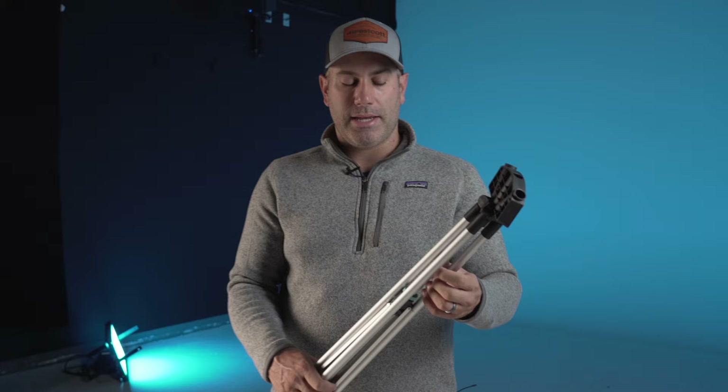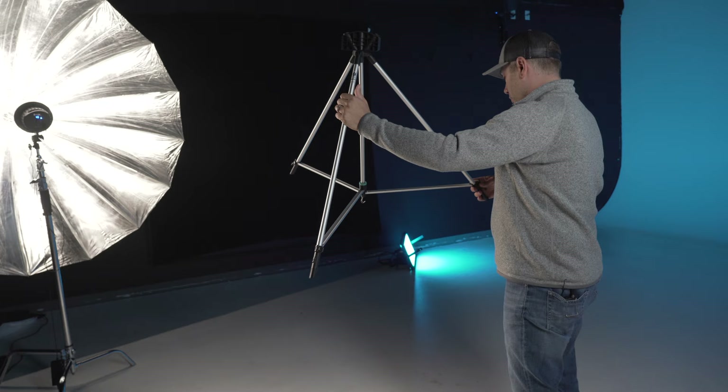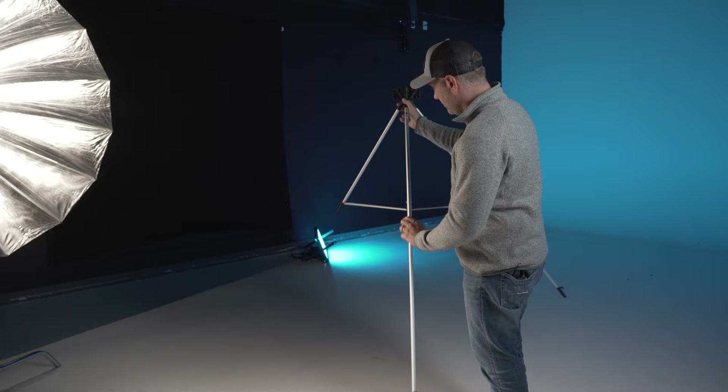Alright, so the first thing we're going to do is get the base of the X-Drop stand out. This is very similar to a light stand or a tripod — it has three legs — and we're going to go ahead and tighten this blue center ring and extend all three legs of the X-Drop.